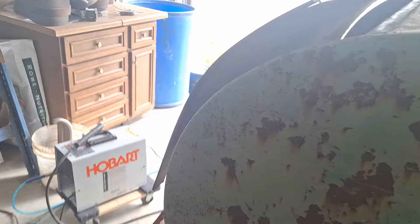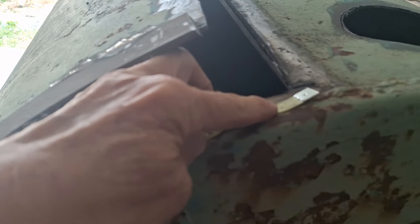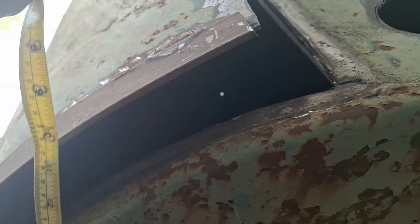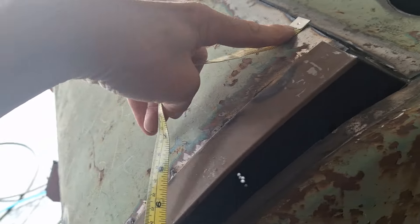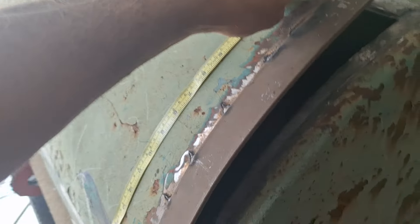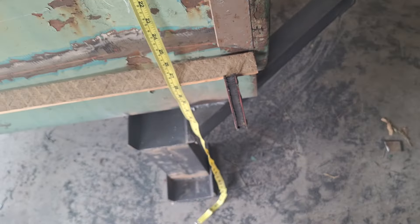It has measurements on both sides. The easiest way to measure something curved is to put this end in place, pull it around the curve, and it'll give you the exact measurement of whatever you're trying to measure. It works quite well.